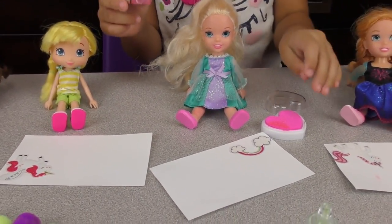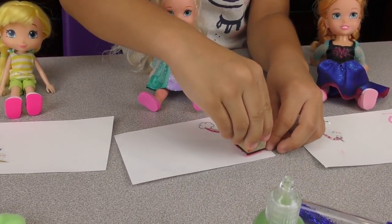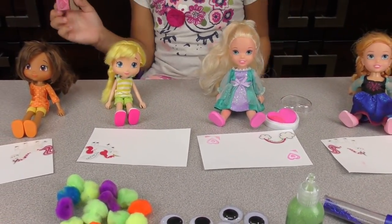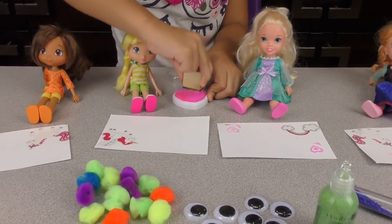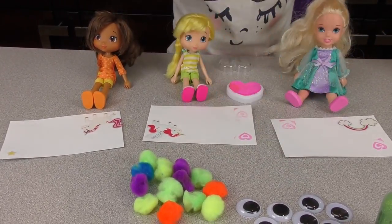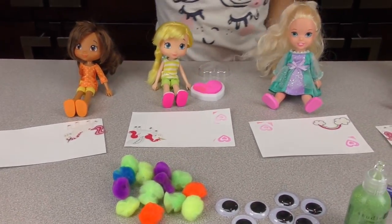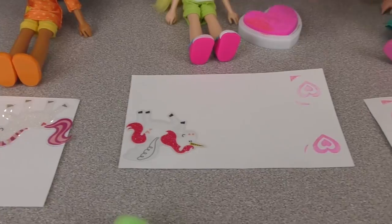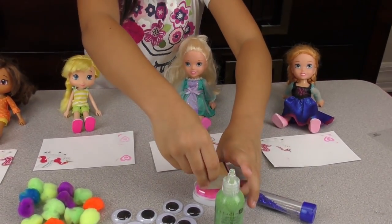Elsa's turn — do you want two hearts or one? Two hearts! One and two — very nice. Lemon wants two hearts just like Elsa's. Stamp one and two — very creative! Orange wants one heart. One heart — hey, a heart and a star! Very nice. Now let's close the heart stamp cap. There — and now it's time for glitter!